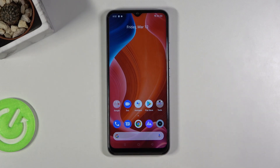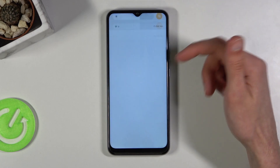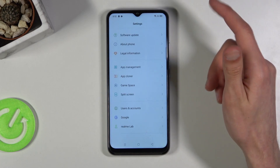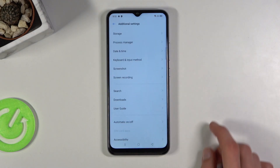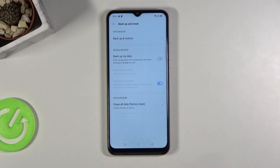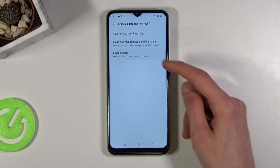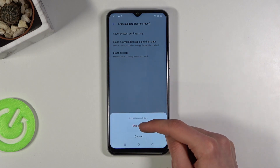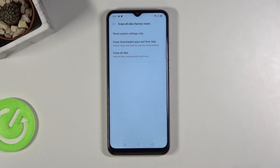Once you press the hash it basically accepts it. From here go into Settings, scroll down and go into Additional Settings, then Backup and Reset, Erase All Data, and once more Erase All Data, then Erase Data — and another process will begin.